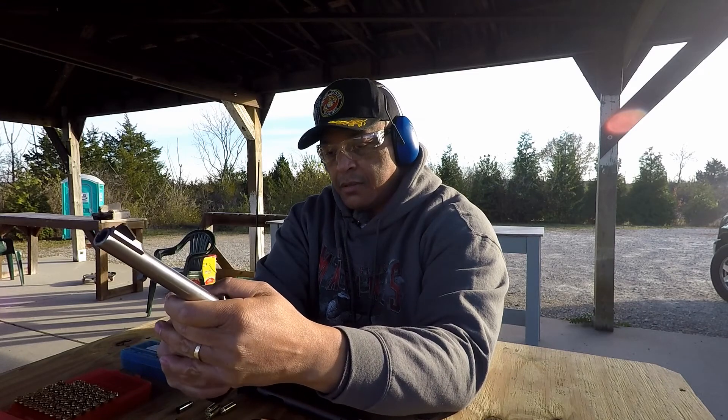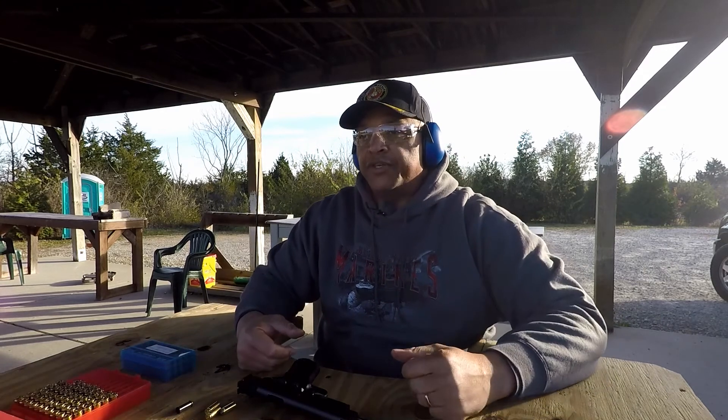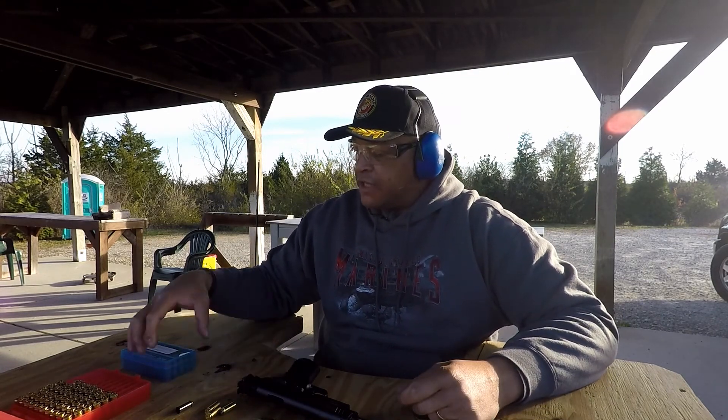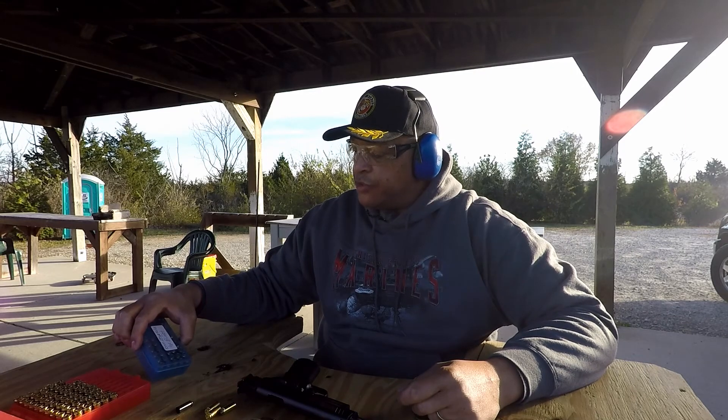Ruger Blackhawk all unloaded. I'm going to go down and change the string on the chronograph yet again, and then we'll do the 200 grain loads out of the three pistols we have on the bench with us today.